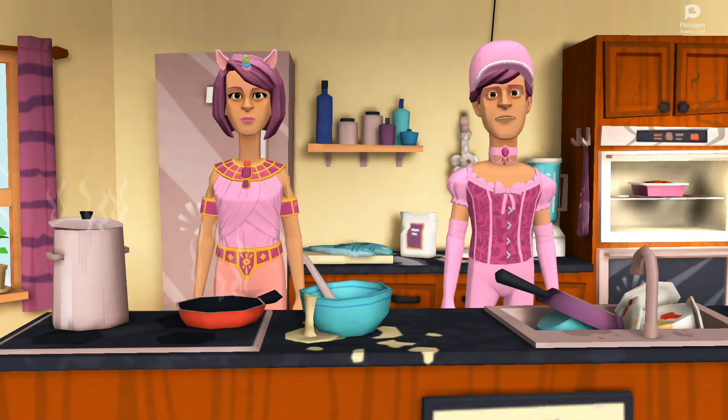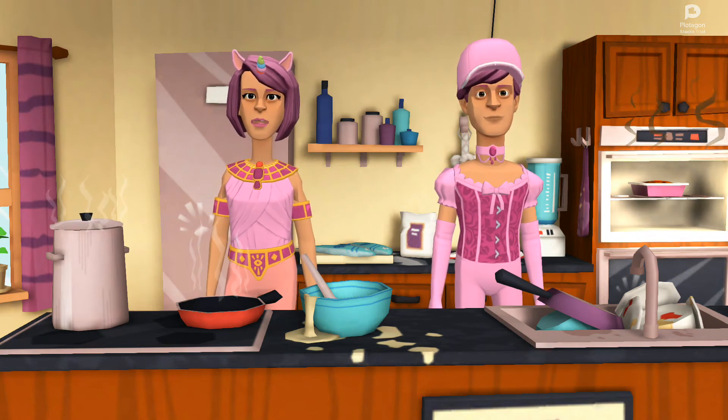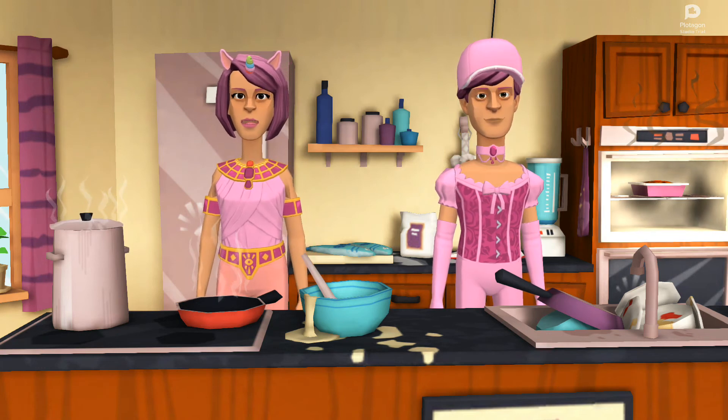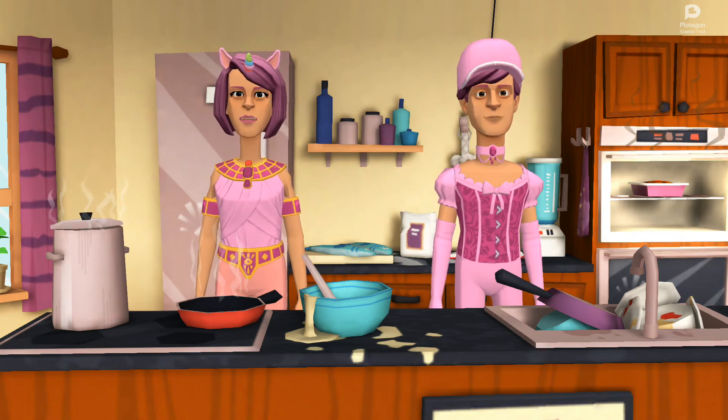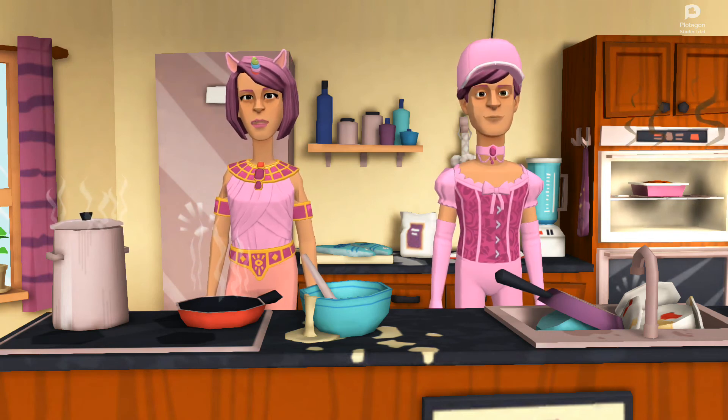For a perfect empanada, use a fork to make marks around the edges. Do the same for all the empanadas and put them on a baking sheet. To make them golden brown, paint them with an egg yolk, then get mom or dad to put the tray in a hot oven at 350°F / 180°C and cook for 35 minutes. Yummy!